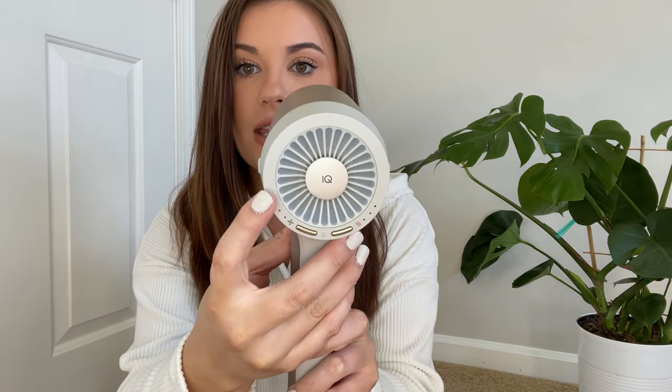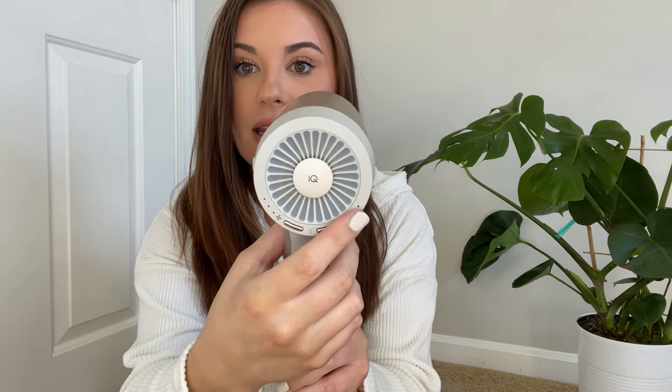The other reason I wanted this is because I love my Revlon hairdryer brush, but honestly that thing gets really hot. It can be damaging to the hair and I don't like to use it all the time. This Shark has an attachment that is so similar to that and I can't wait to share it with you guys. On the back here it has all of the speed and heat settings.